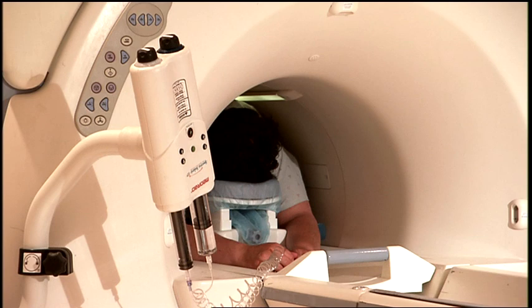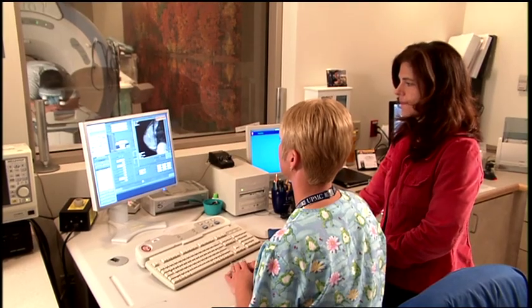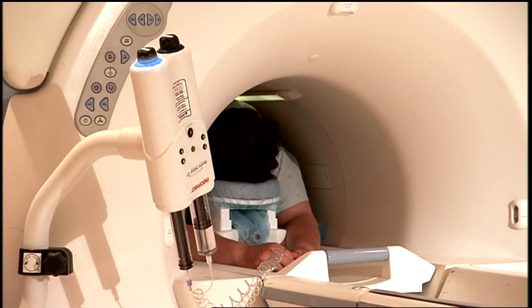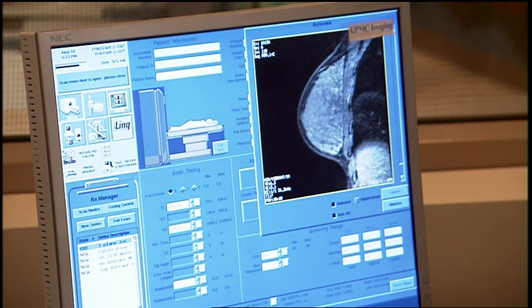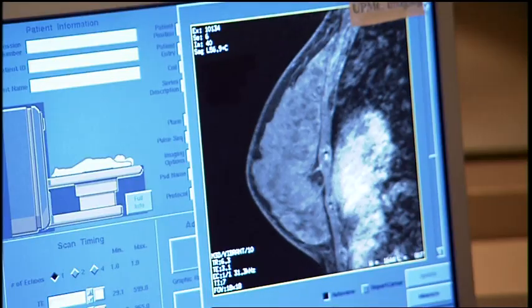A contrast agent is injected to help produce sharper images, which show abnormalities more clearly. It is very important that the patient remain as still as possible throughout this procedure. The radiologist examines the MRI images to identify the area to be biopsied.